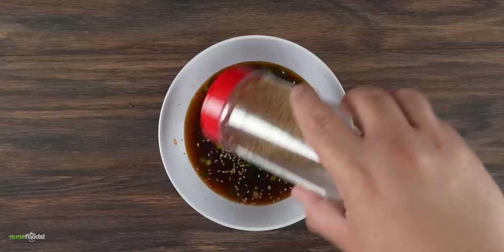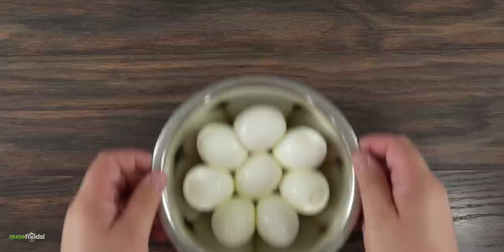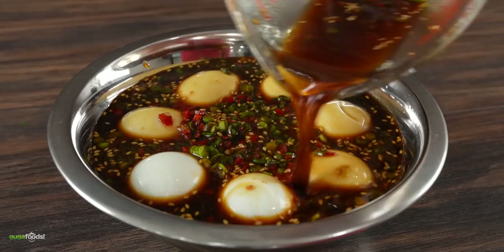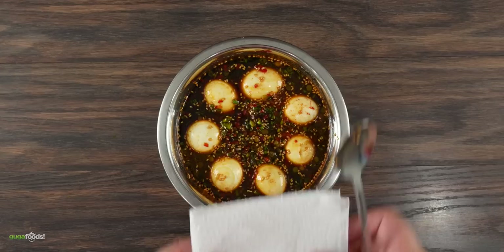Mix everything well and the marinade is done. The main ingredients are soft boiled eggs — boil them for six minutes and then peel them. The following step is to pour that beautiful marinade right on top. When you marinate eggs, they float, so to prevent the top from being white I highly recommend putting a paper towel right on top — this will prevent discoloration. Leave it in the refrigerator overnight.